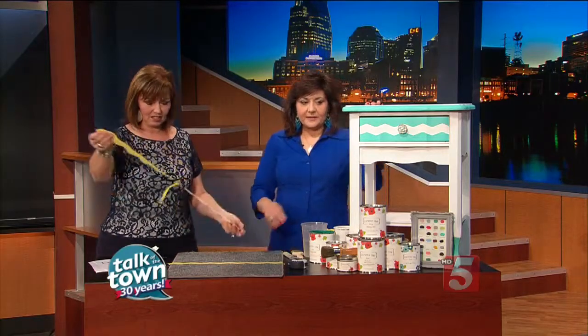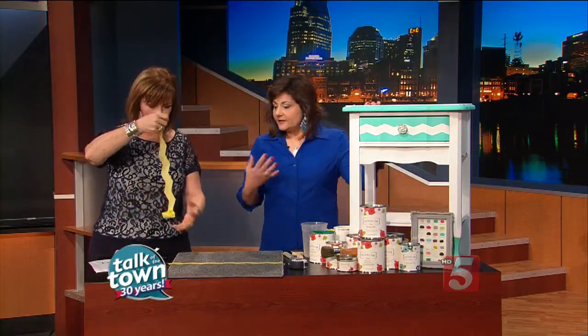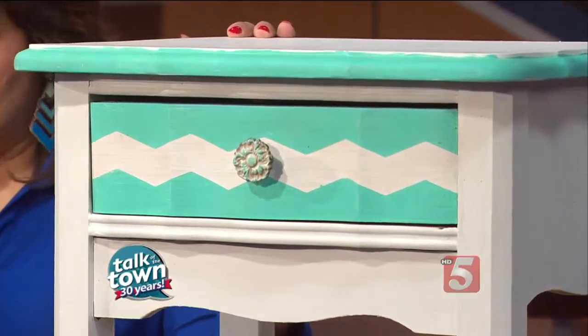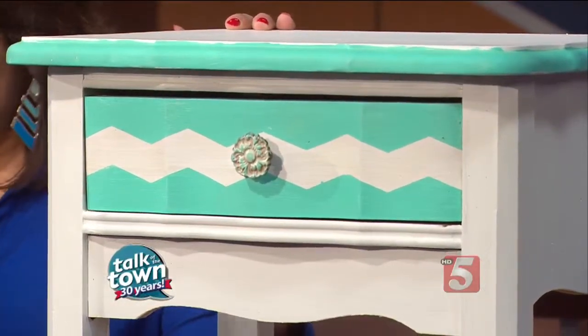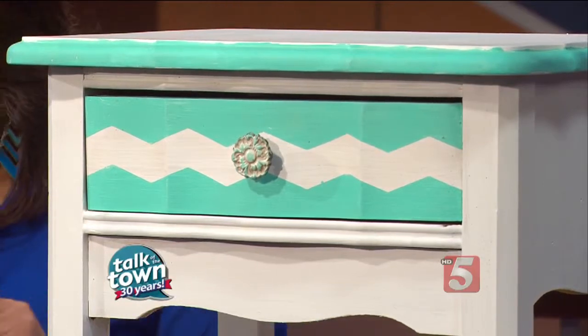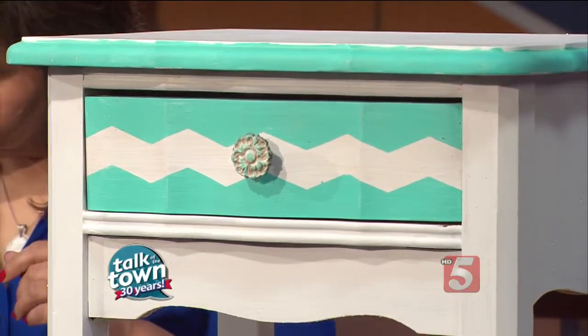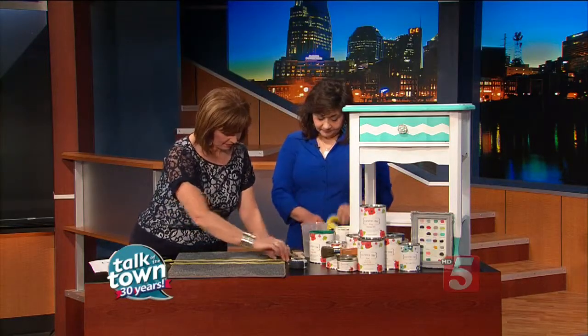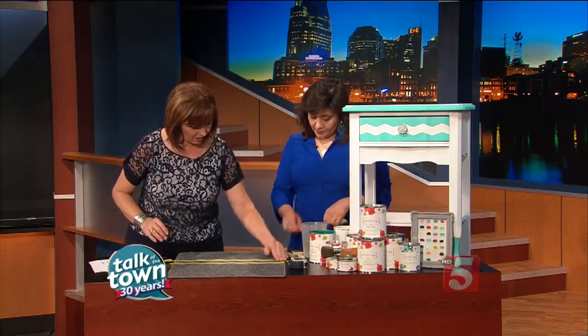What's great about the paint is because it's chalk-based, there's no prep for furniture. You can paint right onto it — you don't have to sand. And the same thing with the carpet; it just goes right on. So we're going to make kind of a wide little swath here, and that's where you're going to add your paint.